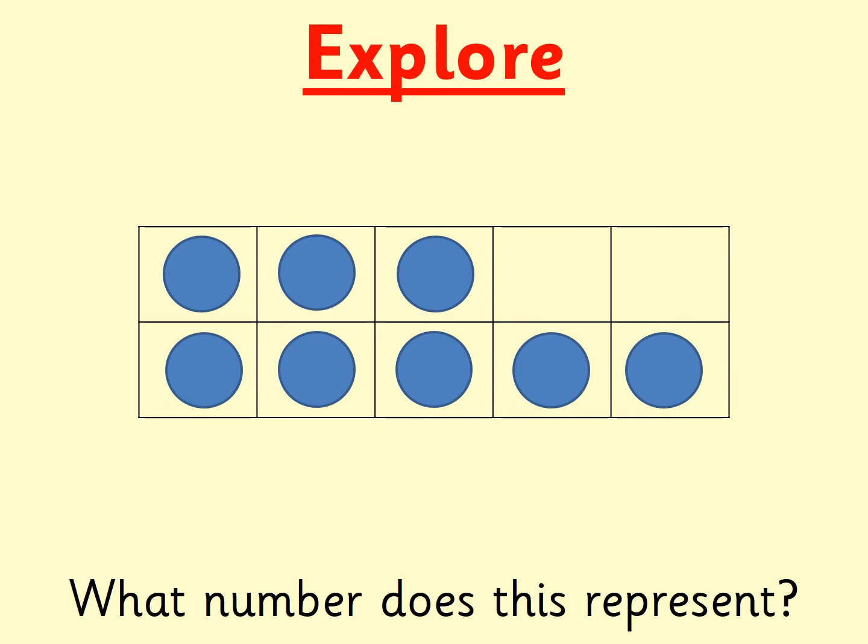What number is this? Can you find it on your digit cards as quick as you can? Pause the video if you need a bit more time. It was eight. I can see eight counters on my tens frame. There are five counters at the bottom and three more on top. This shows me that eight is made up of five and three. I can also see two gaps on my tens frame. This shows me that eight add two would equal ten. Two more than eight would make ten.